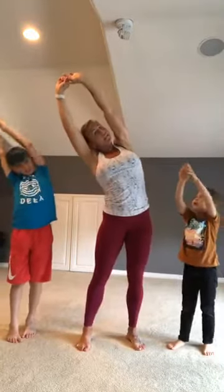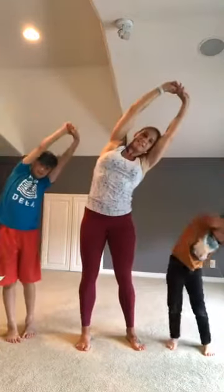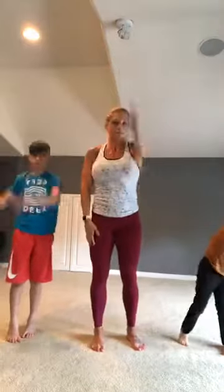Drop your heels, keep your hands up, reach all the way up. Now lean to the left. Now lean to the right. One more lean to the left. Lean to the right. Big circle: three, two, one.